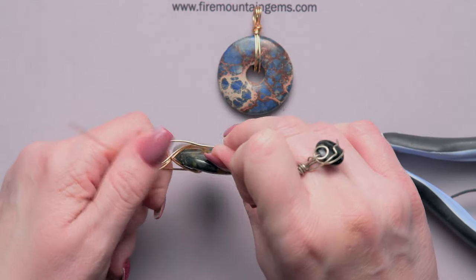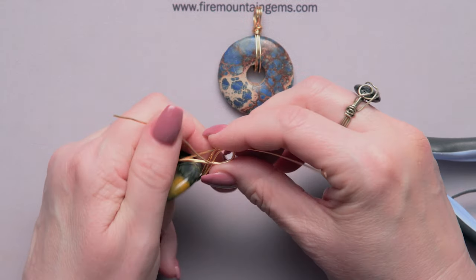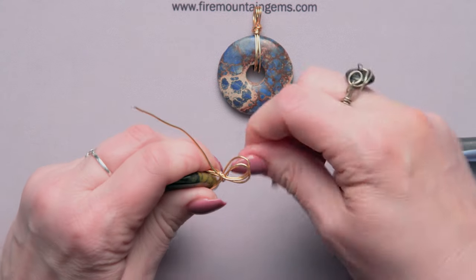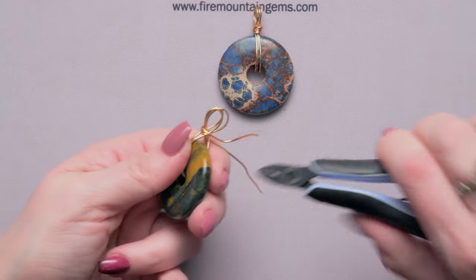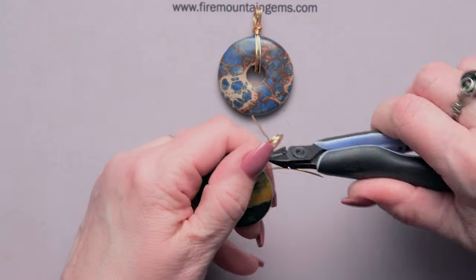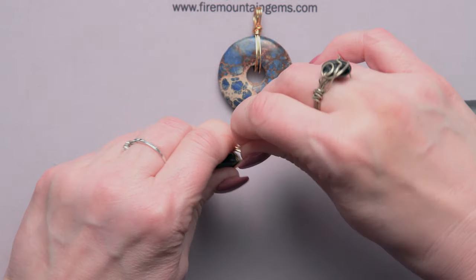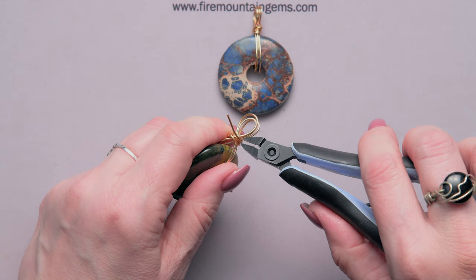You want them roughly the same size. Now I'm going to take my top tail, bring it around the outside, and go around twice, then snip that off kind of in the center where those loops meet. Then take the bottom tail and wrap it right over those a couple of times, cut it off where those loops meet.